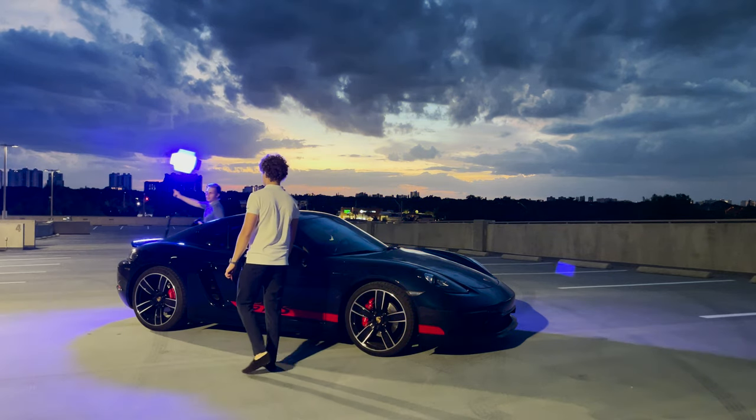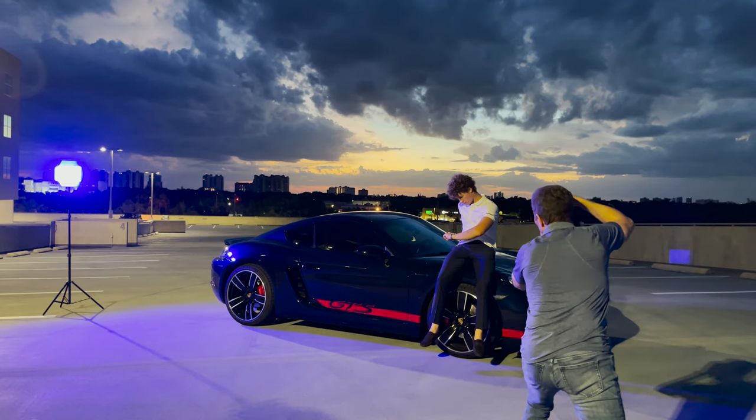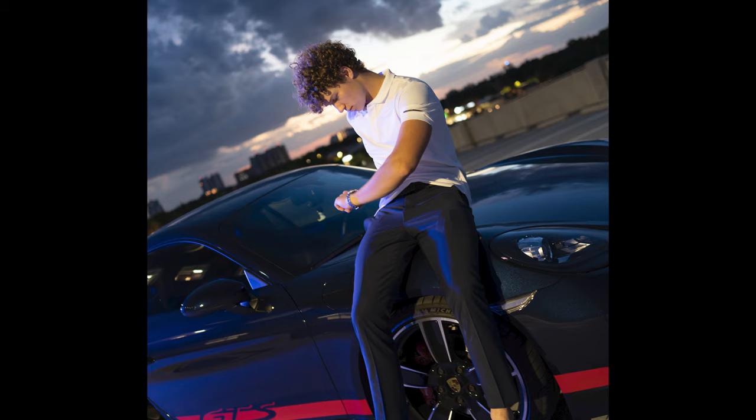I wanted to create a fine blue glow by placing the light source differently, more to the left and rear of the car. Since it was getting dark, I wanted to create a different mood, so I cycled through different color options and found red to be a good choice.